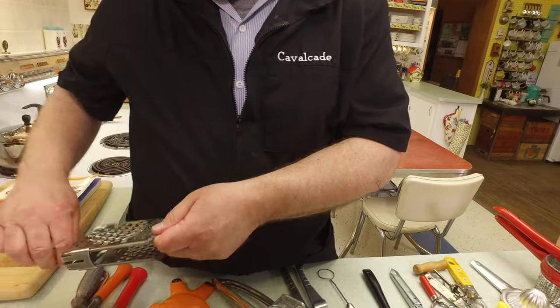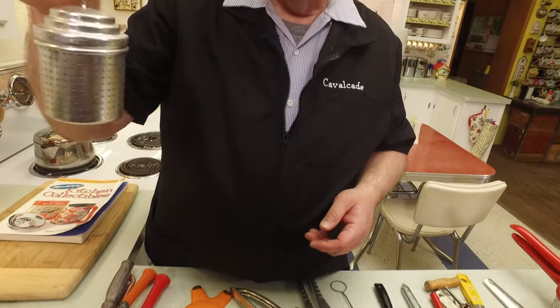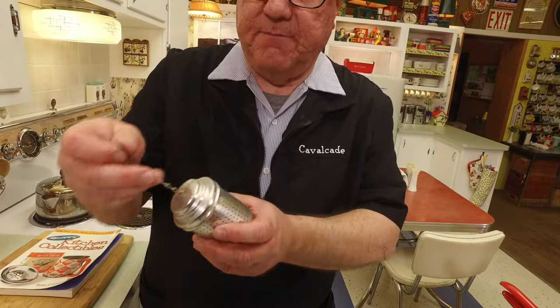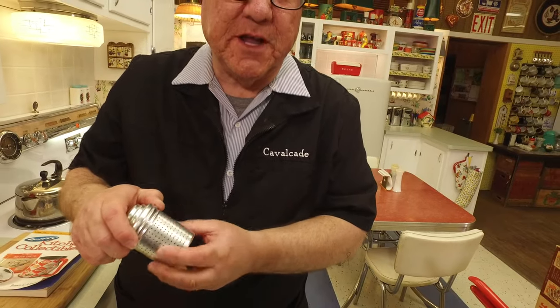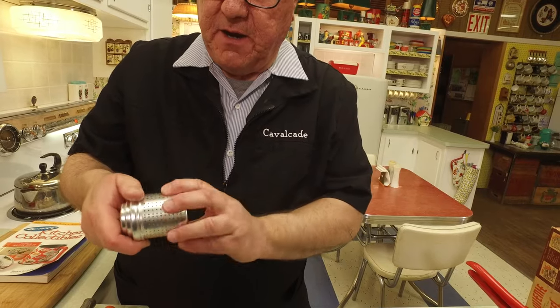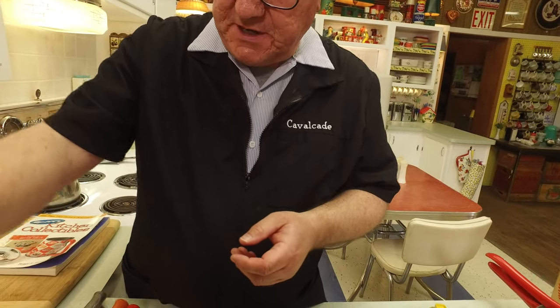You know what that is? It's for tea. You could also use it for spices — if you were going to do a bouquet garni or something like that — but it's primarily used for tea.